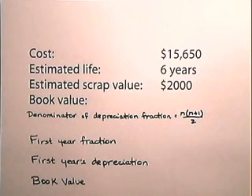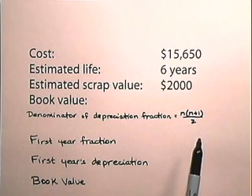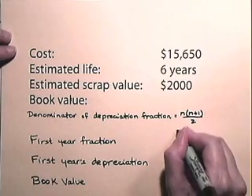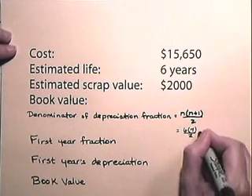We want to find the depreciation and the book value. With the sum of the year's digits method, the denominator of the depreciation fraction is n times (n + 1) over 2, where n is the estimated life. So, the denominator for this particular asset will be 6 times 7 over 2, which is 21.